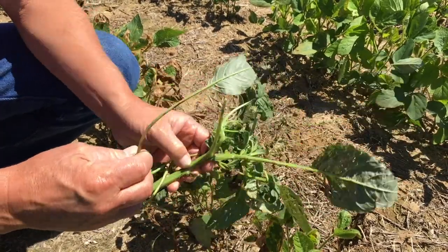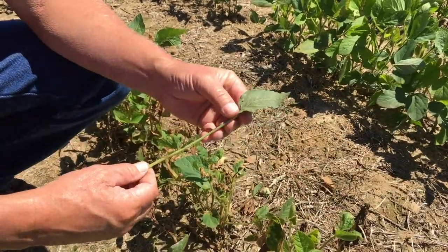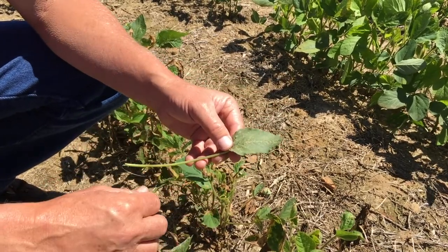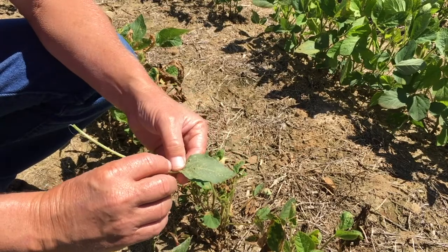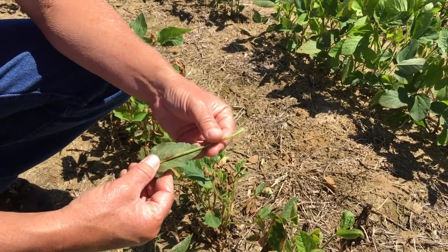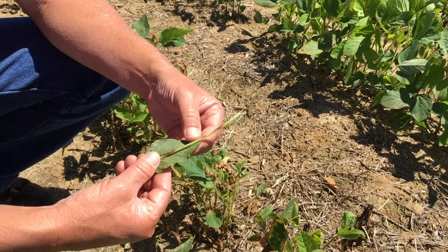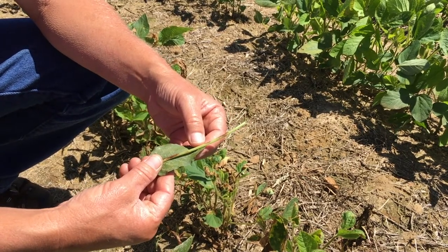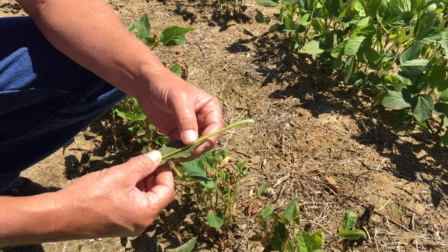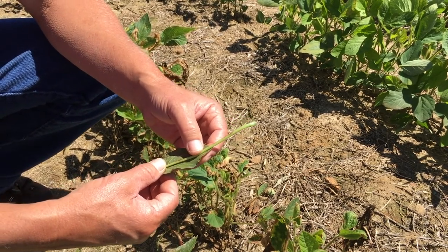Another way is to look at the petiole. This is a palmer, and the petiole is the piece of stem that attaches the leaf to the main stem — it's really long. If you fold it over and the petiole is longer than the leaf itself, that's a really good way to identify a palmer pigweed. None of the other pigweeds have that characteristic, even waterhemp, so that's a good way to identify a palmer pigweed.